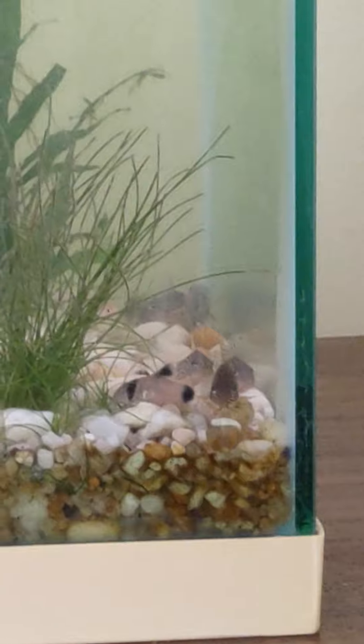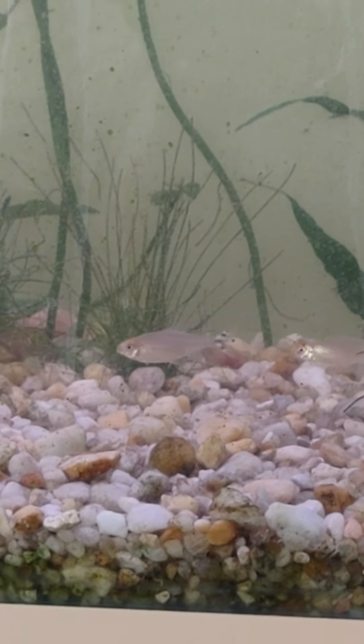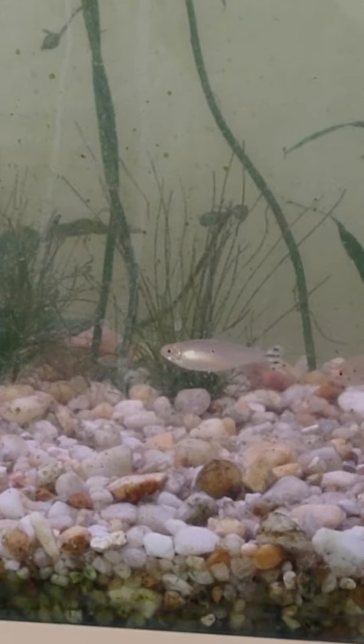Sorry, brain freeze — super tired from work. They're rummy nose tetras! Really, really nice looking fish.